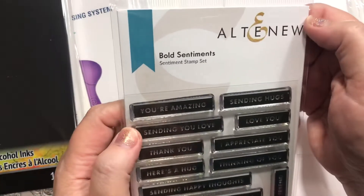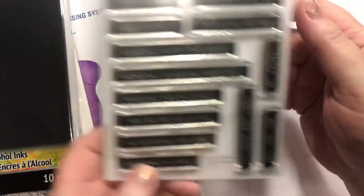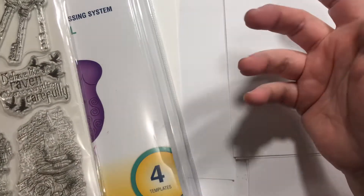Next up, I got this Alta new set called Bold Sentiments — you could just snip those and you're good. I also got some Alcohol Ink Cardstock in black. I've never tried it with black before, so I'm excited to do that. I've always just done it on white.